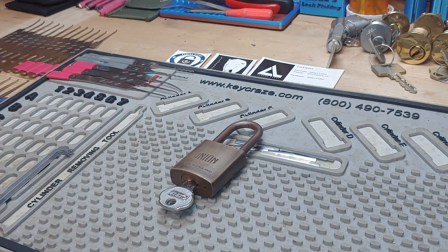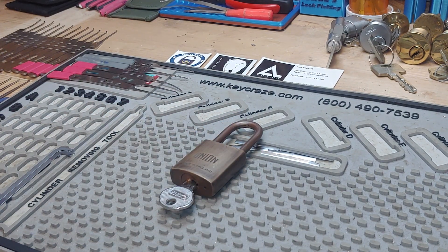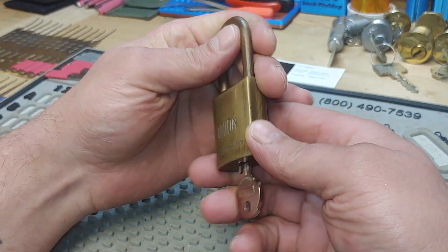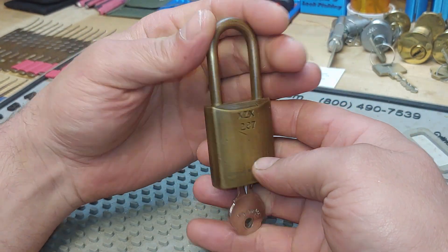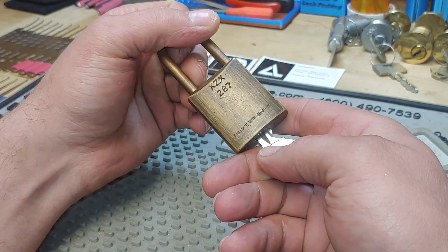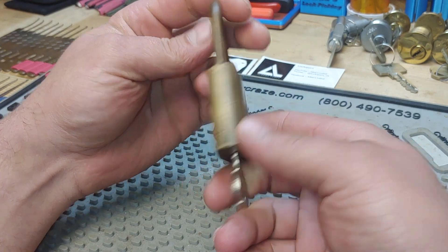Hey y'all, it's Chaz Lockpicking here and thanks for joining me for another edition of Stock Lock Sunday. I've got this gorgeous all brass union padlock and this was sent to me by Pompey Picker.